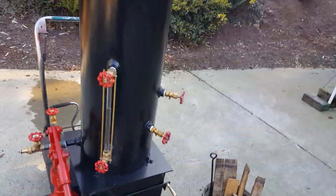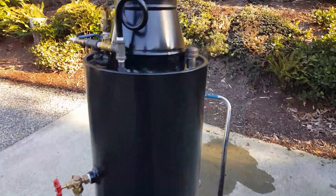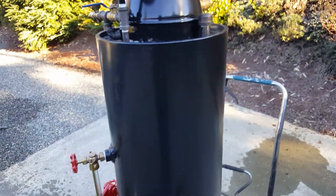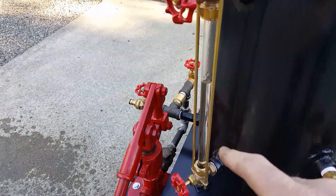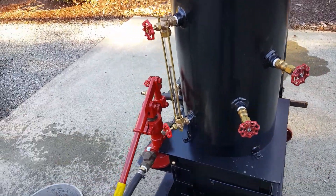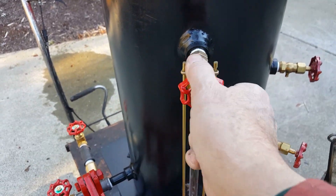Looking good. It fires real good, draws real good. The whistle will go here - that's a half inch out. Got your tricox right there and your water sight glass. One thing about a boiler is always make sure there's water in it first. These two valves are just to be able to turn off the water.